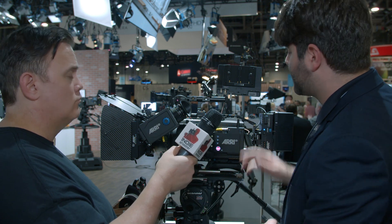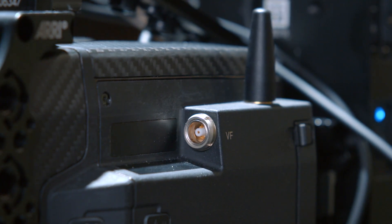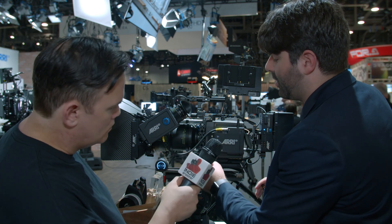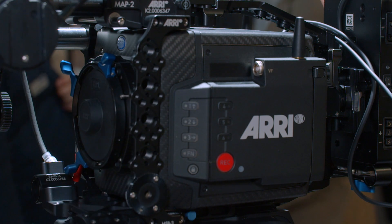For underwater or remote control on a jib or crane, you can get long distances and still control the camera with a viewfinder. It's got an additional Wi-Fi antenna on this side, so it has the one that the original Mini had plus one more. It's got the same overall size and dimensions, and almost all existing ARRI accessories fit on it, just with a slightly extended bracket to clear this area.